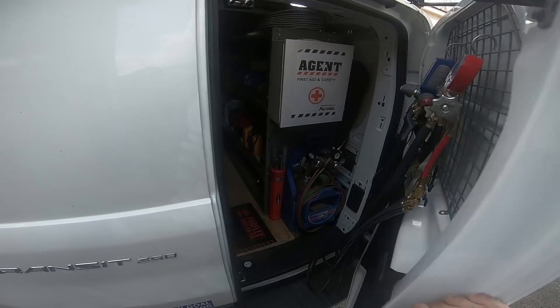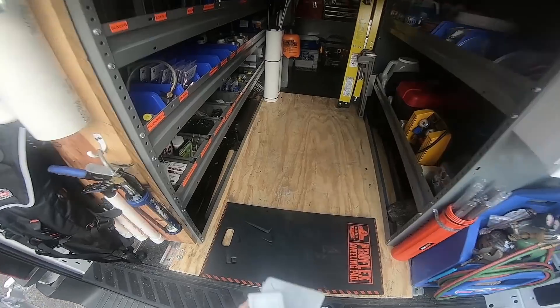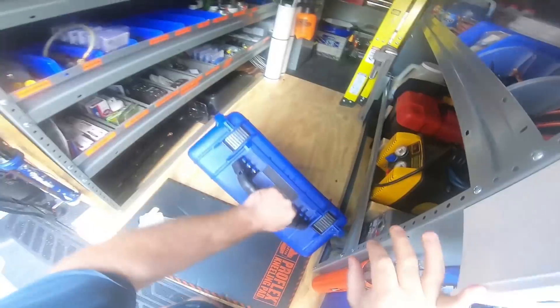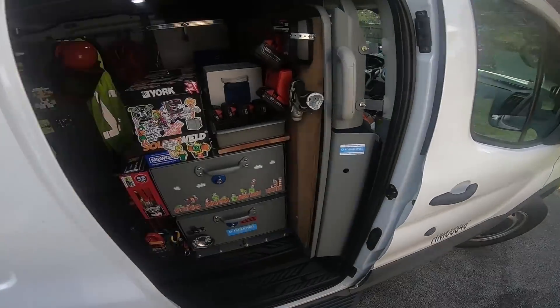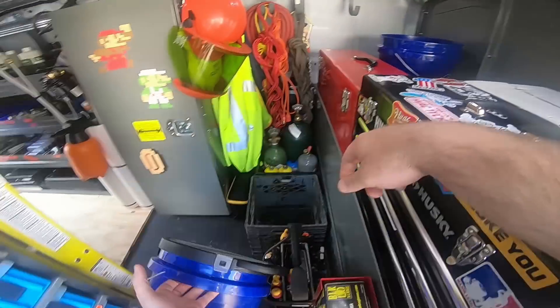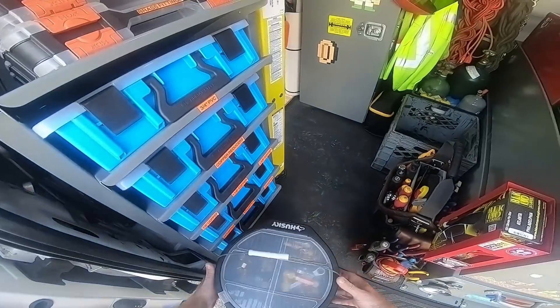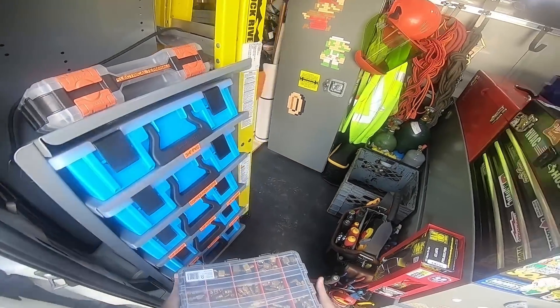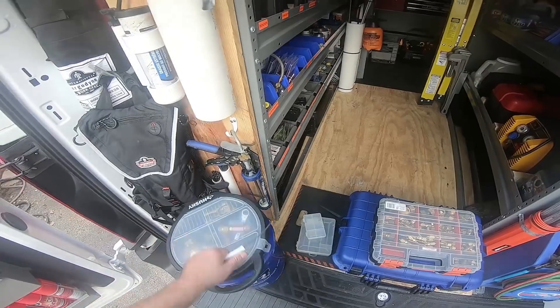We're gonna start out by grabbing some unused clear tackle-box-like containers — one of these should work out pretty good, but we'll figure it out as we go. I'll grab my True Blue evacuation kit. It comes in a really, really heavy-duty case. I'll also get my other evacuation/recovery kit that I made, and one of my parts containers — I've got a lot of brass fittings and hose repair stuff I'm gonna want in this kit.